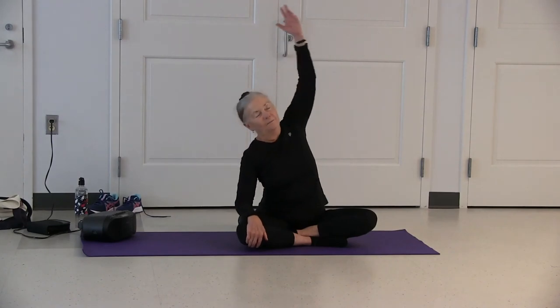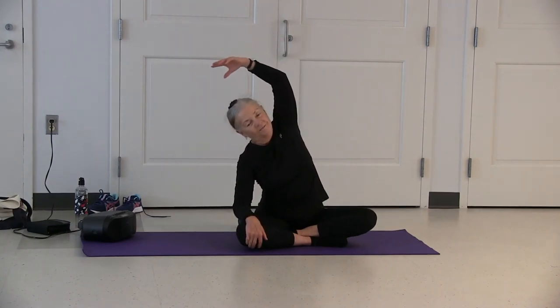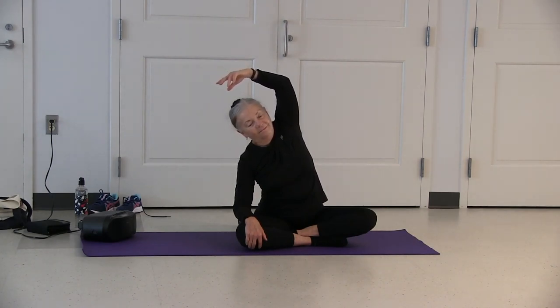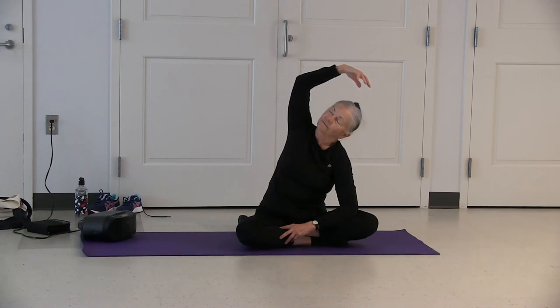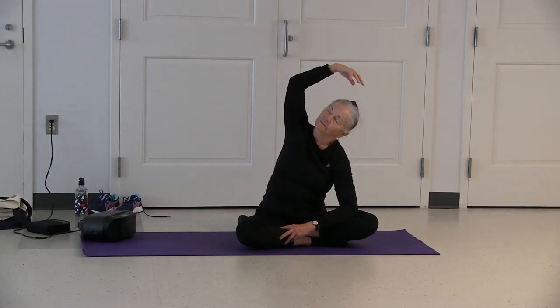Inhale your right arm up, exhale and look to the side. Inhale up, exhale down. Inhale your left arm up, exhale and look over to the side. Inhale up and exhale down.